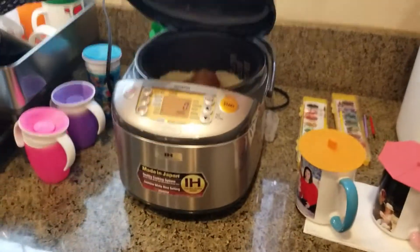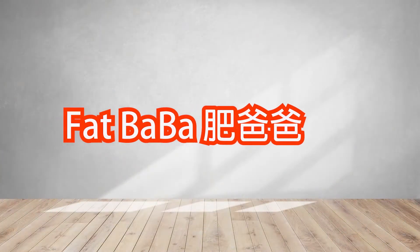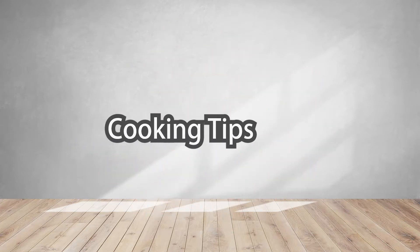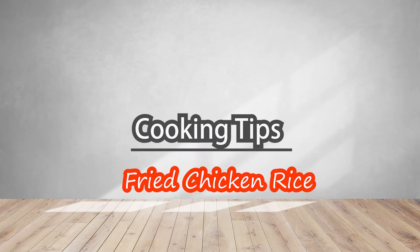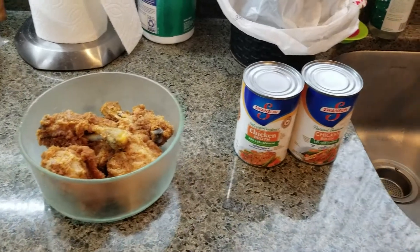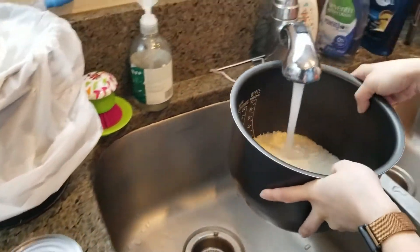And it smells so good. Hi, I'm Fat Papa. Let us take a look at these ingredients for the AFC fried chicken rice. It's popular in Japan for a while, and it's a really good idea for leftover chicken.